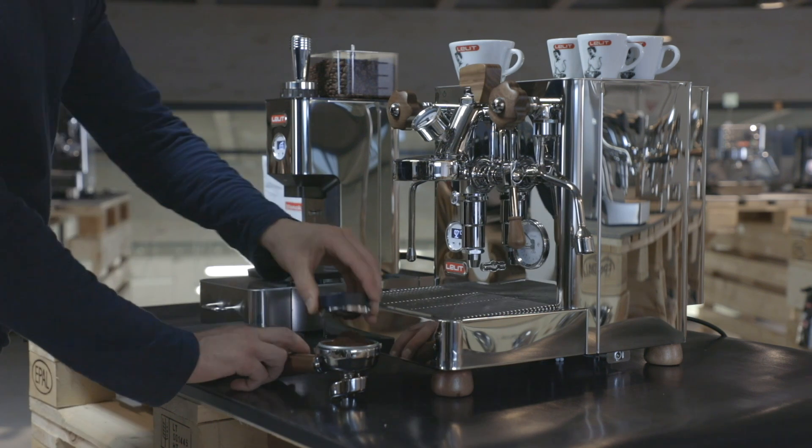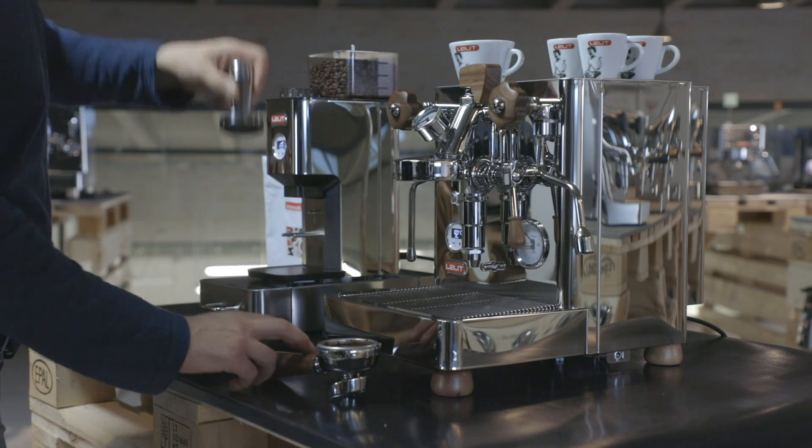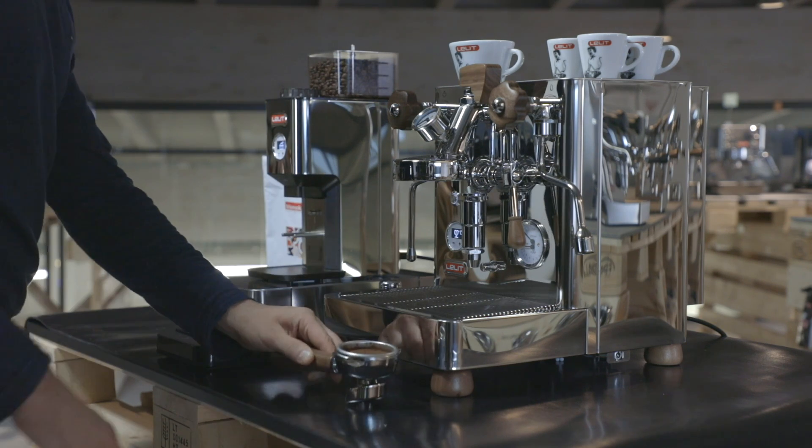Now, let's prepare a double Italian espresso with a 100% Arabica blend, without using the pre-infusion. The grinder is adjusted to deliver about 18 grams. Let's purge the machine.